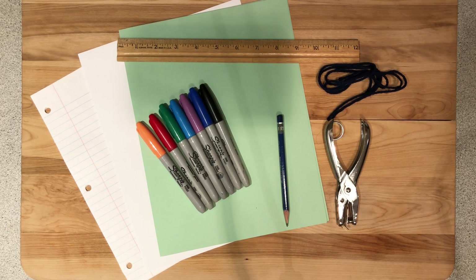For this activity, you will need to gather these materials: construction paper or cardstock, lined paper, plain white copy paper, pencil, a ruler, markers, crayons, or colored pencils, a hole punch, and about one yard of ribbon or yarn.